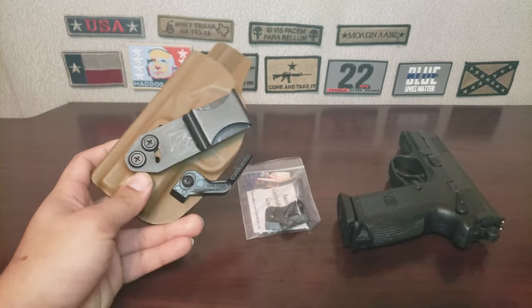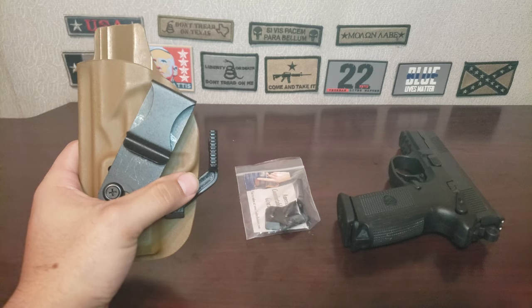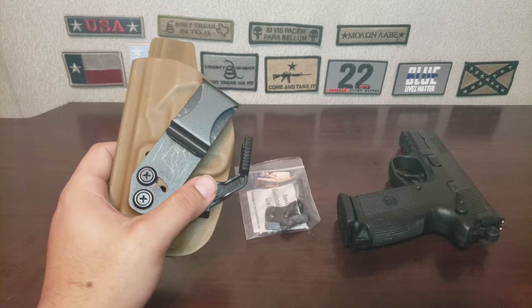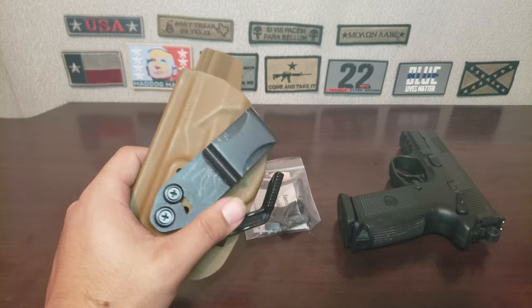I was watching some other Vedder holster videos to premise why I'm making this video, and I noticed that the claw appeared to be longer on their holsters than mine. So what I did is I went out and reached out to Vedder holsters and asked, do you have two different claw sizes? And if you do, can I get the bigger one?